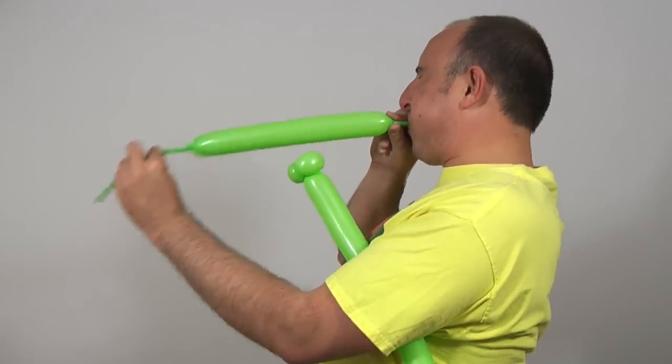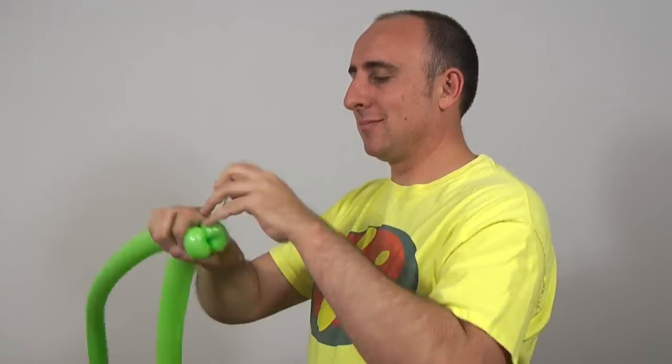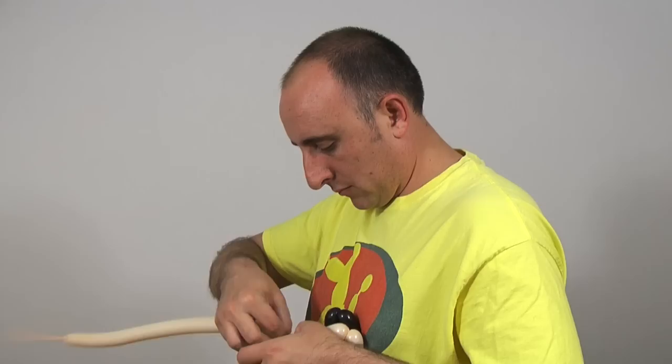Now let's do the body. I know she wears an olive green dress, but they don't make olive green balloons, so I'm going to go with lime green instead. Is her neck too long? Her neck might be just a little too long — yeah, her neck is definitely too long. All right, that's definitely much better with a smaller neck.